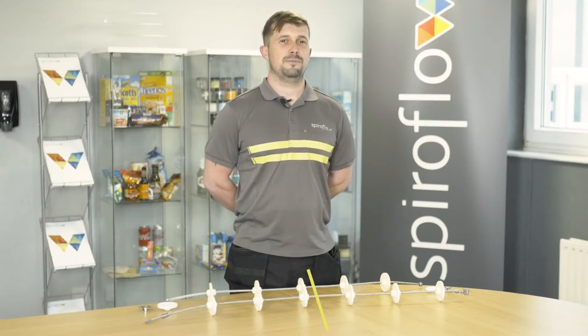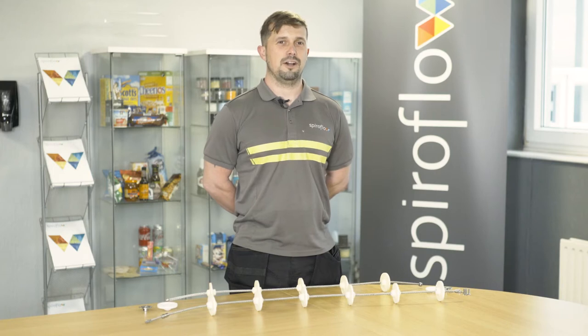Hi, I'm Ed Blackburn. I'm the service engineer for Spiroflow, and this is a video demonstration on how to put a joining disc on an AMC rope.